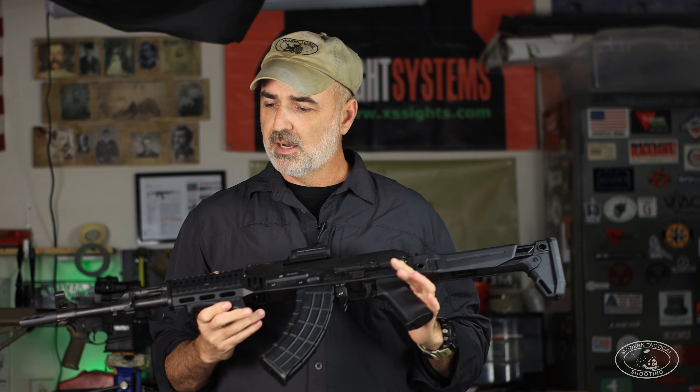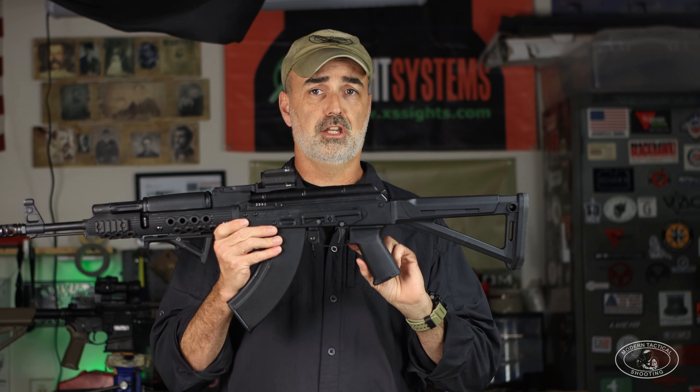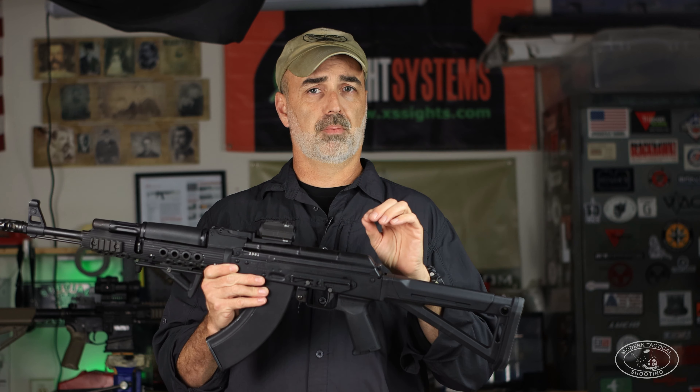The Zhukov stock is set up the same way — I had to bring it out two clicks but got the exact same length of pull. The next upgrade on both rifles is ALG triggers from Midway USA — both the ALG EKT model. The Z-PAP didn't really need a trigger upgrade if I wasn't shooting matches, but the Arsenal's stock factory trigger was completely dismal — long and gritty — and definitely needed to be replaced.